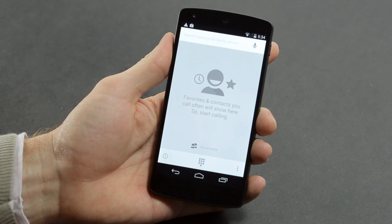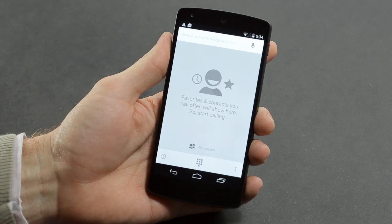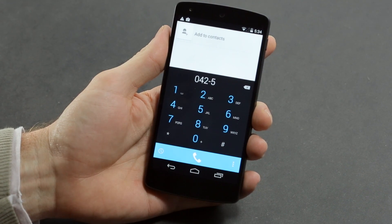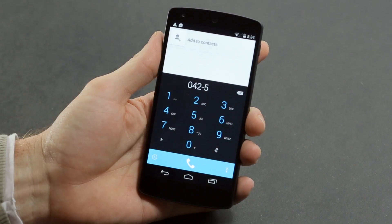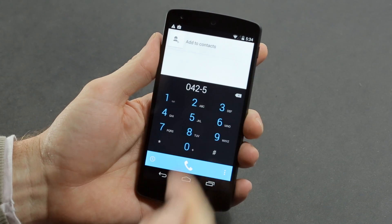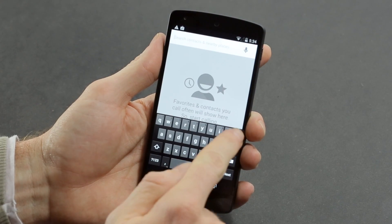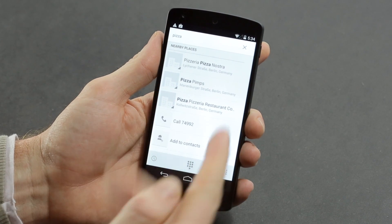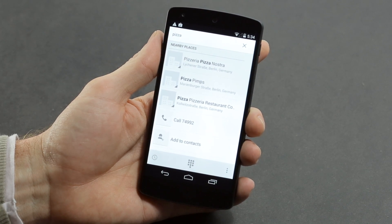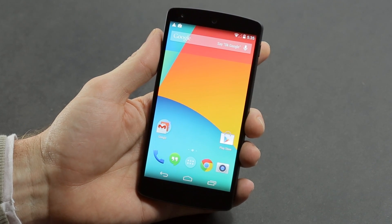The dialer in Android 4.4 has also been improved. It's got a lot more Google content — it'll autocomplete your contacts, and you can also do searching from within the dialer, for example searching for nearby pizza places. It's basically bringing the Google experience to every aspect of the phone, which may not be everyone's cup of tea, but it's definitely handy if you like Google services — which is probably why you'd buy a Nexus 5 in the first place.